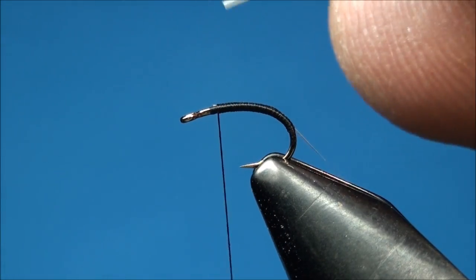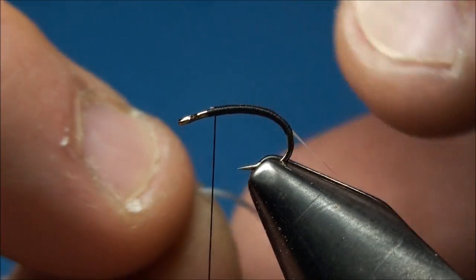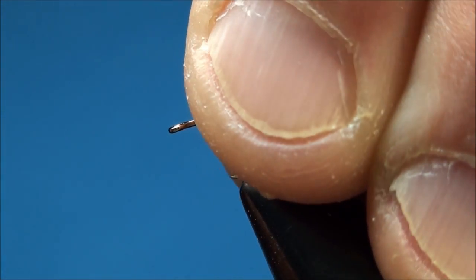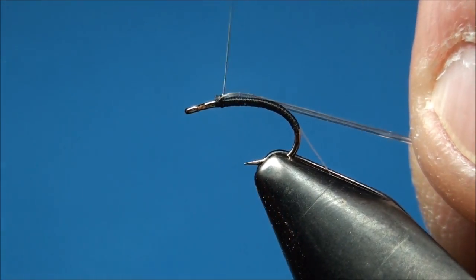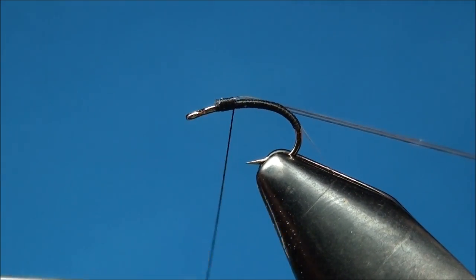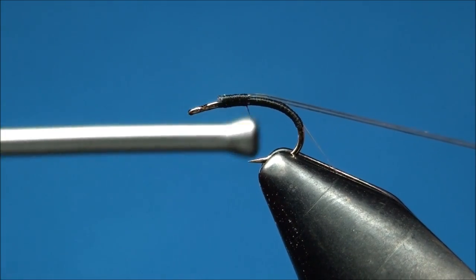Now prepare a three inch piece of clear midge larva lace and attach it just behind the index point of the hook. Now begin to advance your thread back towards the base of the tails, ensuring that you secure the larva lace on top of the hook shank as you wrap.